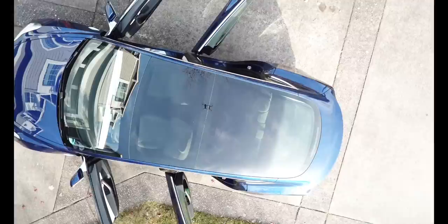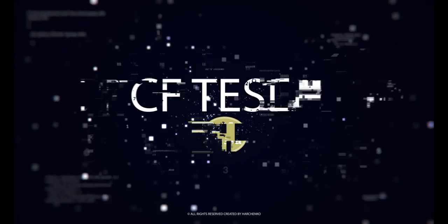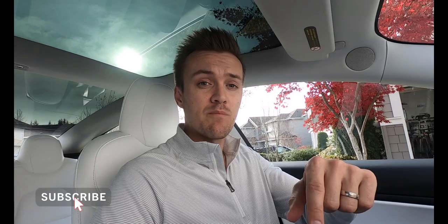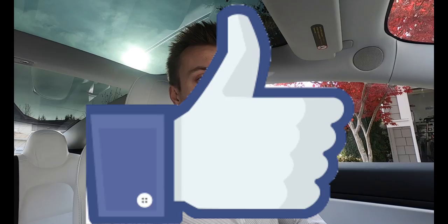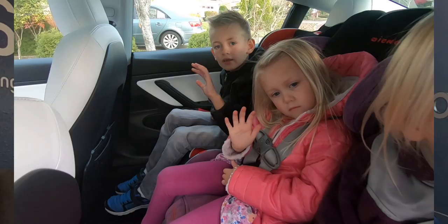Hey guys, welcome back to CF Tesla, I'm Cody. Today we're gonna talk about something that my wife and I really thought a lot about. Before we get started, if you guys could go down and click that subscribe button, that would help me out a lot. My goal has always been to build a channel that has a thousand subscribers. At the end of this video, if it's useful or interesting, please hit that like button for me.